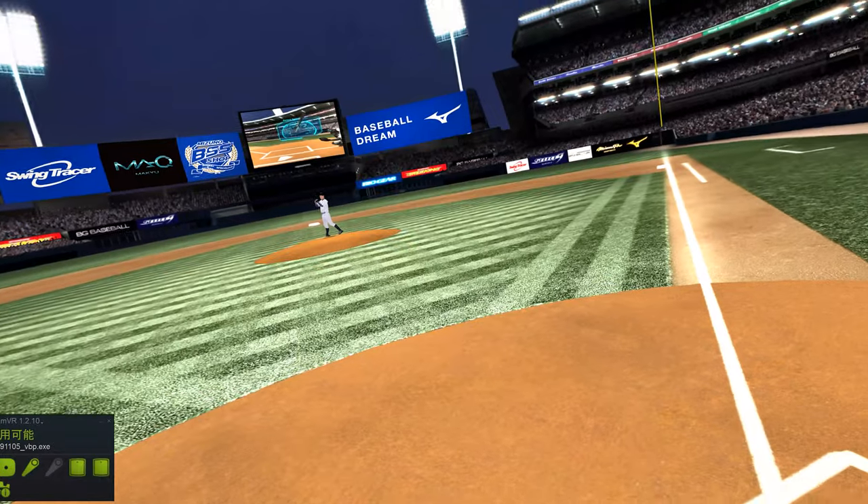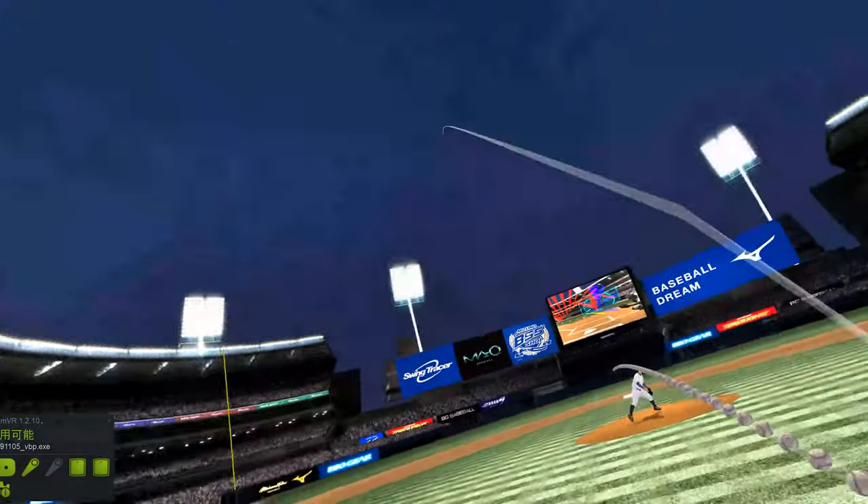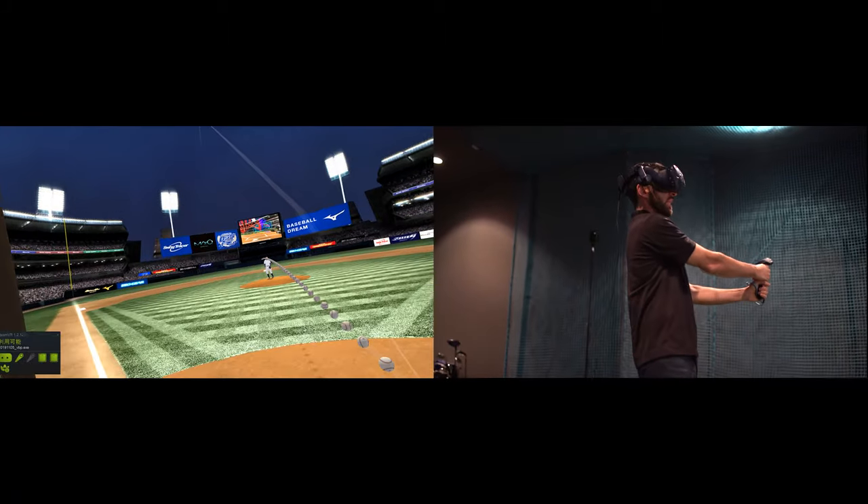It feels like Yankee Stadium. That was a good shot. I got down pretty good.